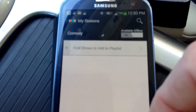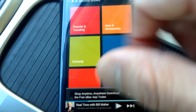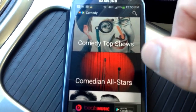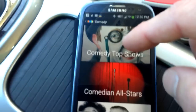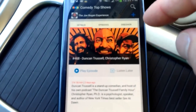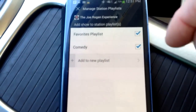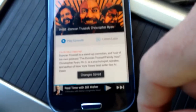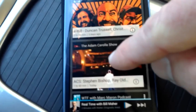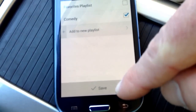Now it's asking me to find different stations, so I'll click on the little plus. It gives you the different categories that Stitcher has. You can click on search to find particular shows if you already know what they are. For this I'm just going to click on their recommended ones. First one that comes up — to add it all you do is hit the little blue plus. It'll ask me where I want to add it; I'll click Comedy and hit save. Now I'm going to go back and add a couple more. Add this one, hit the plus, add it to Comedy, save.